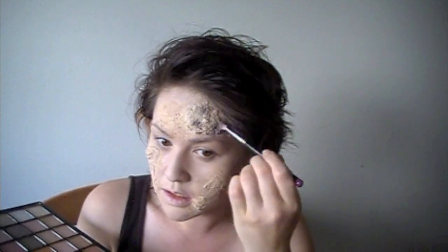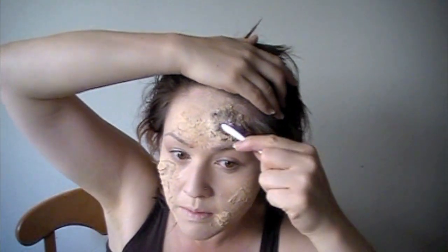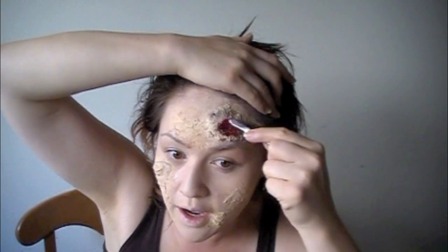Now I'm going to take this product — it's a thick blood from Ben Nye. What's really kind of gross but pretty cool at the same time is that it's really thick, like a jelly-like consistency. I'm taking the back end of a tweezer and I'm just going to smear that on and let it get into the cracks.